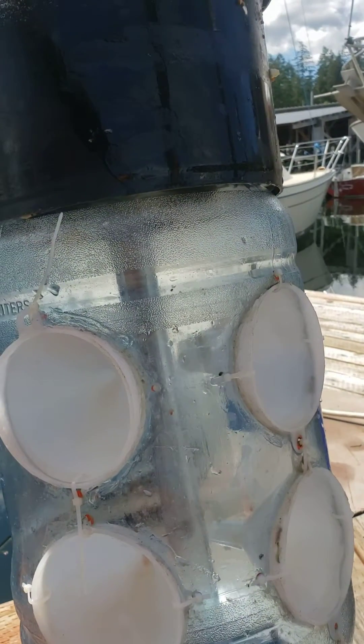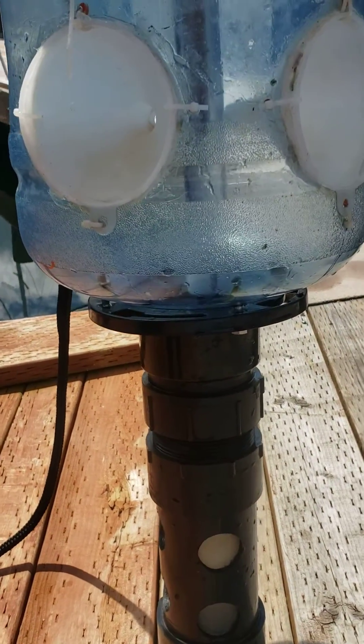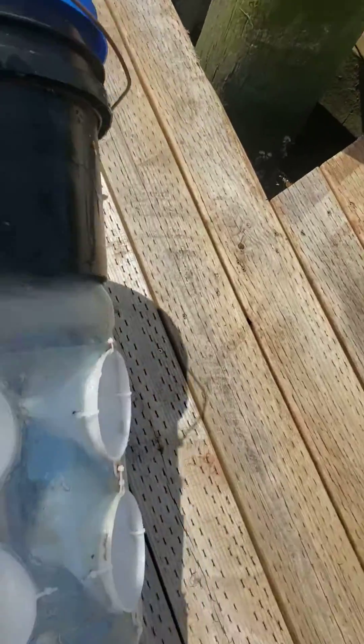In the morning we'll pull the trap, the water will drain out through that mesh in the bottom, and all the larval crab will stay in. So that there is a light trap.